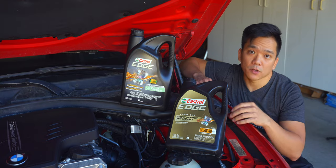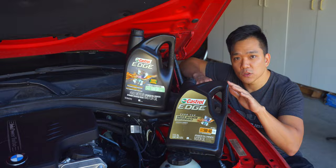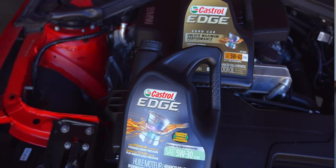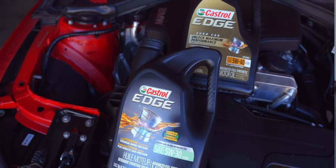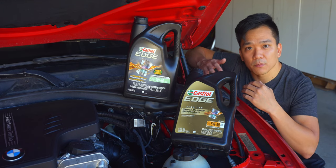What newer BMW owners may not realize — and some of you who are older do — is that Castrol used to be the primary producer of genuine BMW motor oil. So they're very familiar with what additives and what ratio of those additives are needed in order to sustain a long BMW engine life.